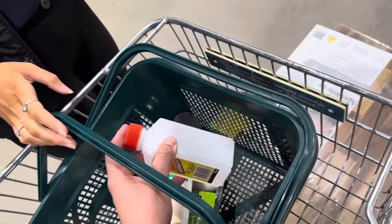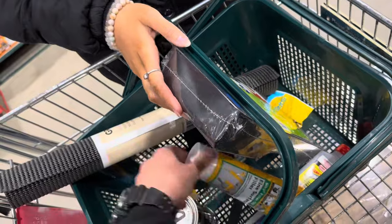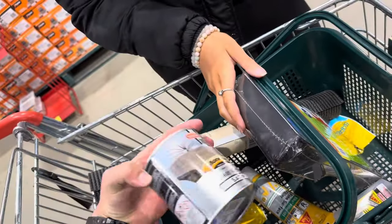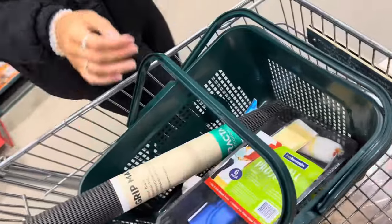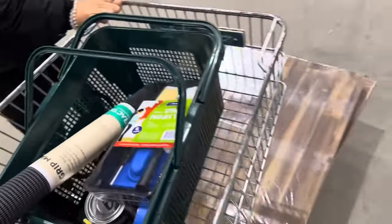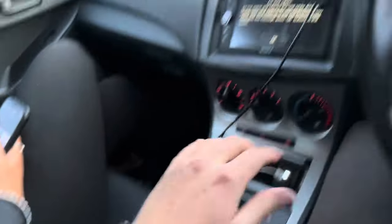We picked up some rust protectant, some putty to seal the cracks in the timber, and some satin clear finish to redo all the cupboards and kitchen area, plus paint brushes — we're repainting all the wood white. And we got a 20-litre porta-potty that comes with two chemical juices to break down waste and toilet paper that breaks down as well. A hundred bucks off Marketplace — very nice.